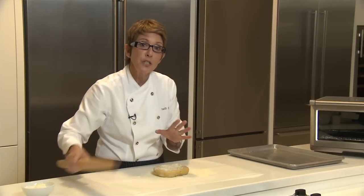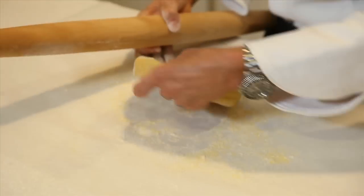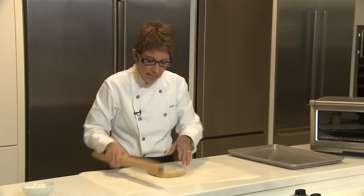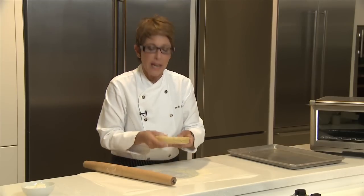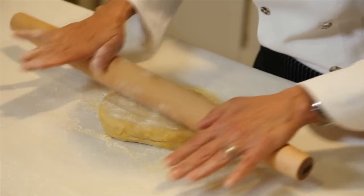I start my dough with the rolling pin. I'll bang it a little bit because it's a little bit chilled, which is what you want. It's got that nice round shape and that's exactly what we're going to roll into. So I'm going to start rolling this.